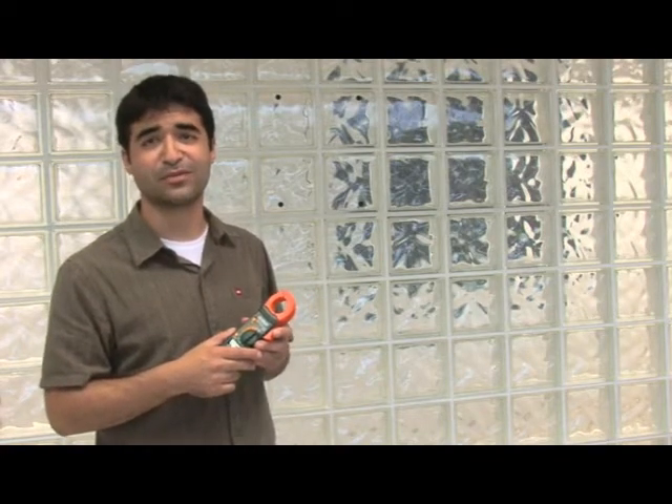Many clamp meters can also measure voltage and resistance as well as other common measurements, so it's an important item for anyone who deals with electrical testing and measurement. The clamp meter is a fairly easy way to measure current on individual loads, among other applications.